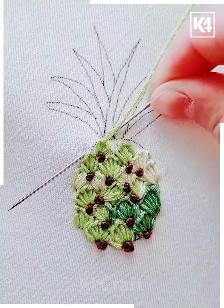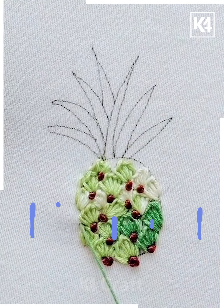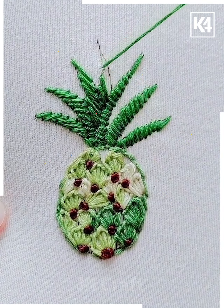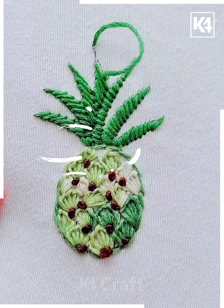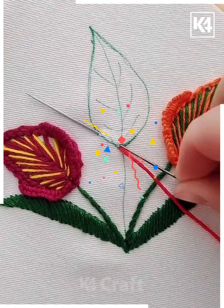Then take a brown color thread and make a giant knot in between the whole pineapple. Now take a green color thread and cover the top of the pineapple as shown in the video. Complete it by doing the leaves of the pineapple and fix it from the top — it's all done. For this one, take a needle from the bottom of the leaf and wrap the thread around it and stretch it out.